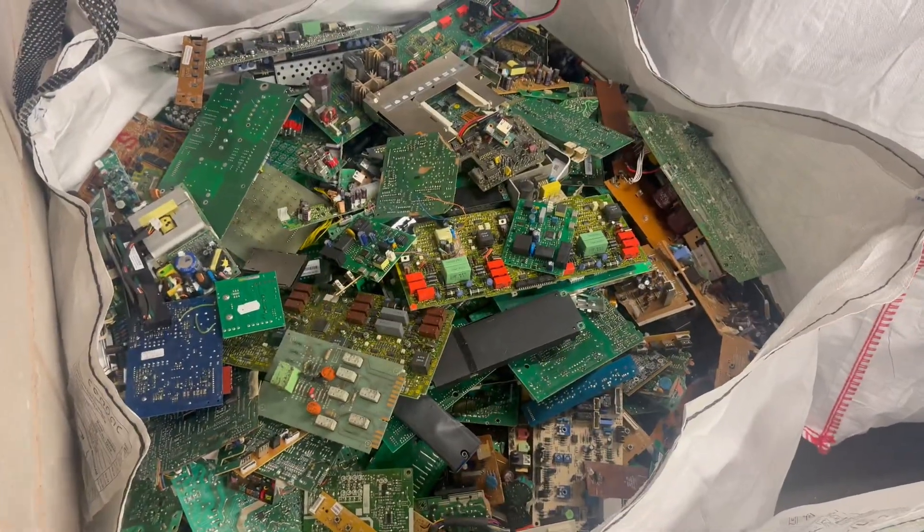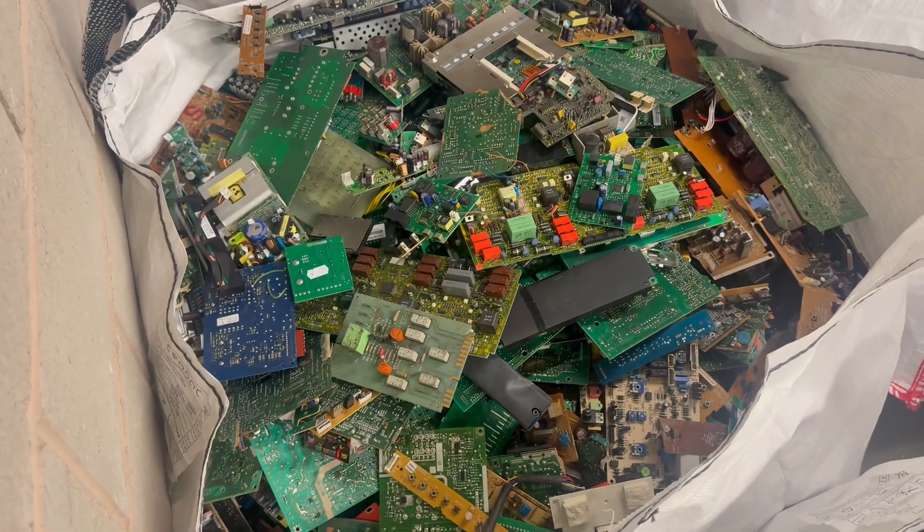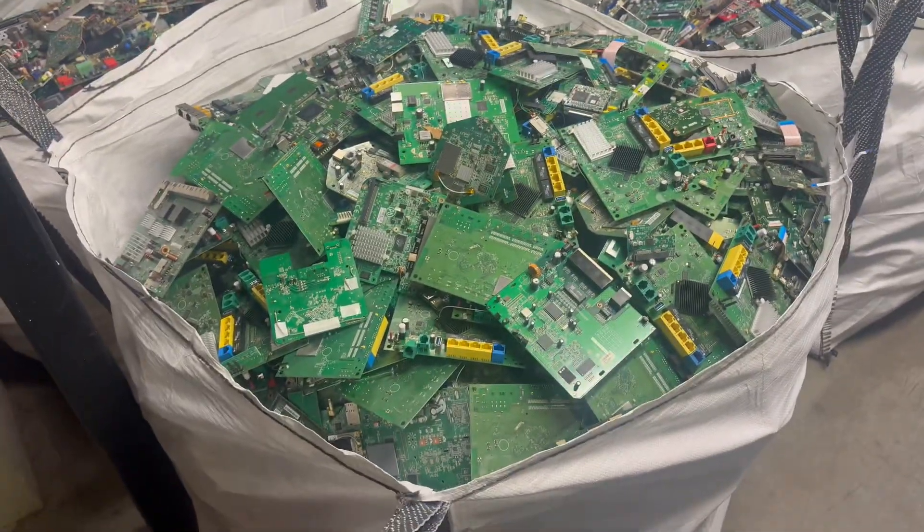Just a bag of mixed lower grade here. As you can see — capacitors, copper, aluminium on it, no real IC chips on it. Low grade.